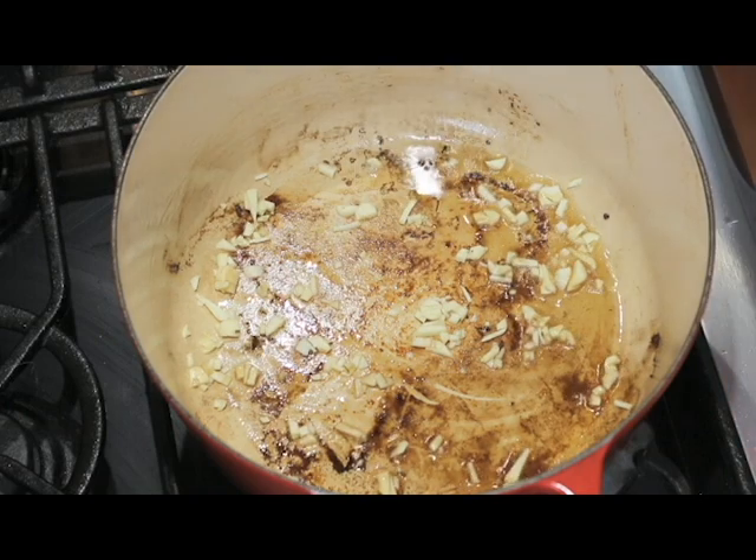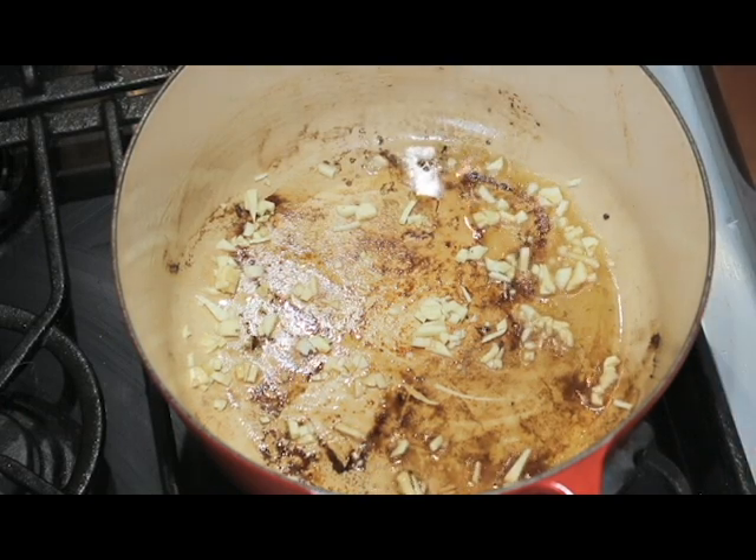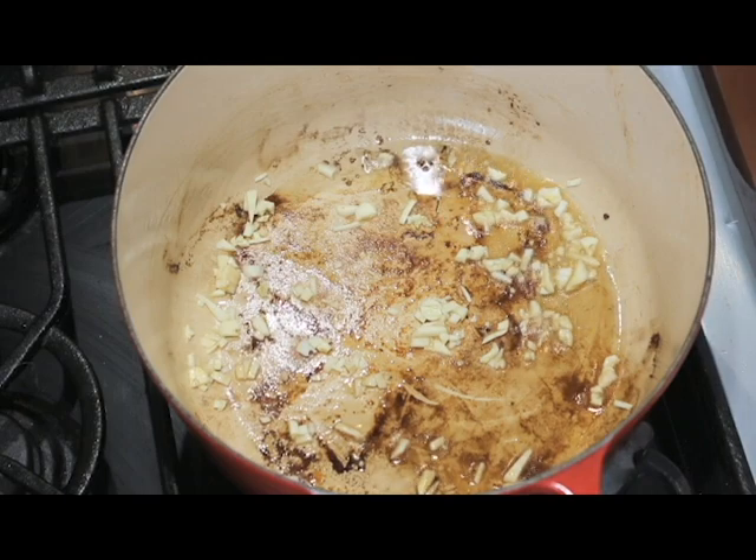Put your garlic and onion in the bottom of the pan and fry until the onion starts to brown slightly.